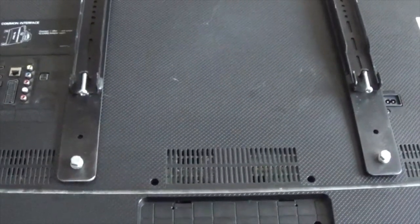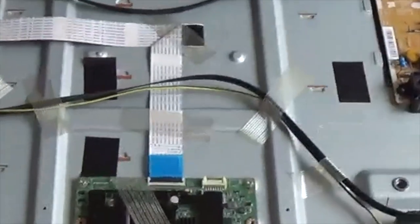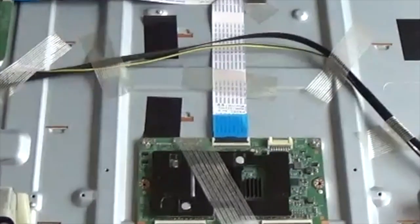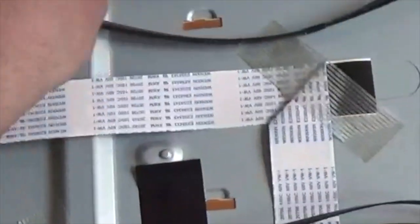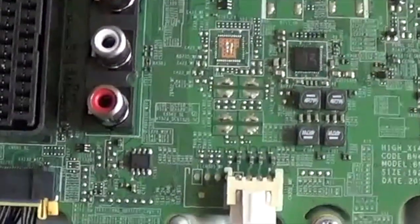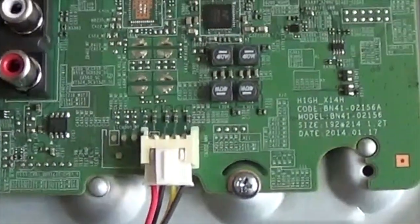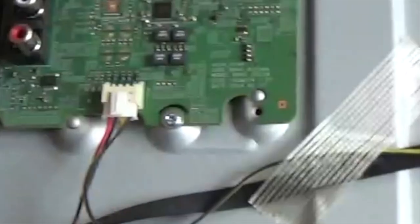So here we are - the back cover is off the TV. There are probably 16 screws, it takes about five minutes. This is the replacement PCB I've bought, and this is my original PCB - identical in every way except for a slight serial number change, which could mean one is newer or older.